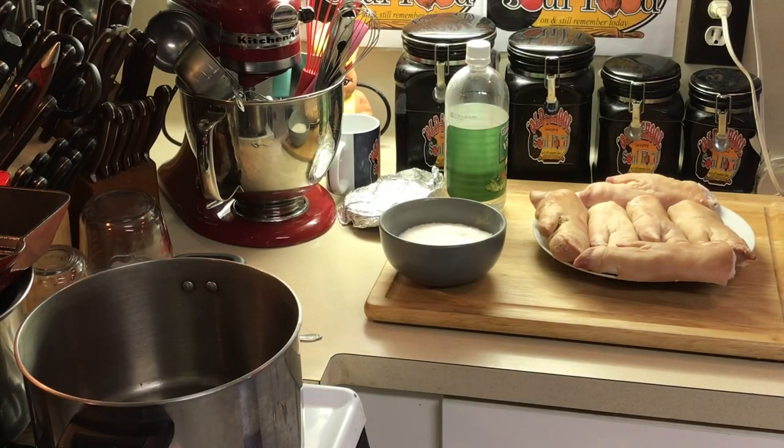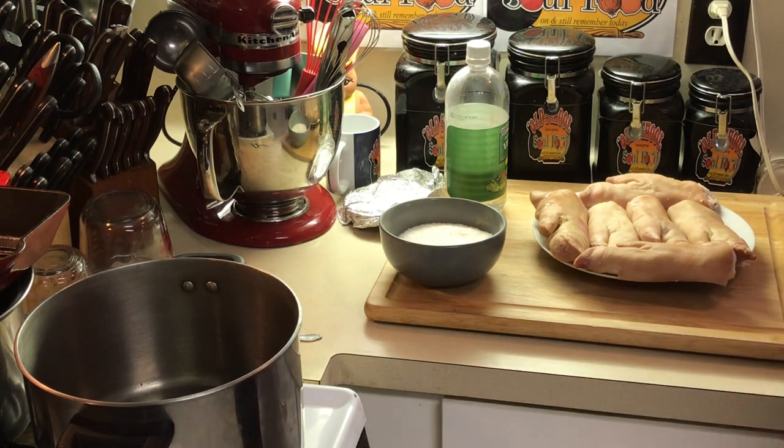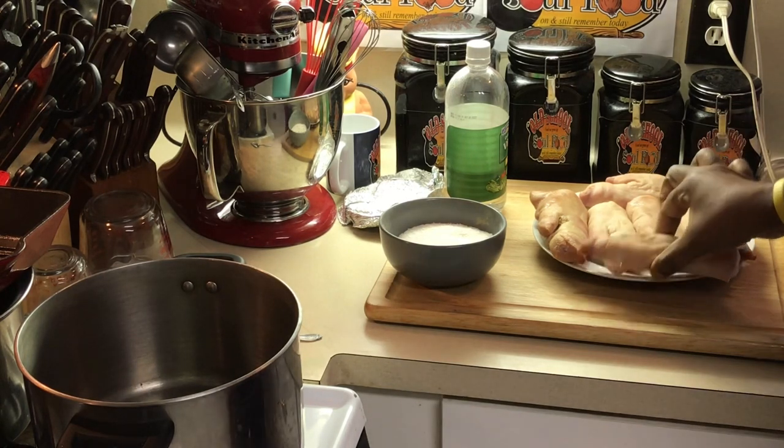Hello, my old school soul food family. Chef Jeffrey back with another video, and today I'm doing something that's either you love it or you hate it — no in between. It's just something you're into or you're not. Today I'm doing old school fried pig feet.